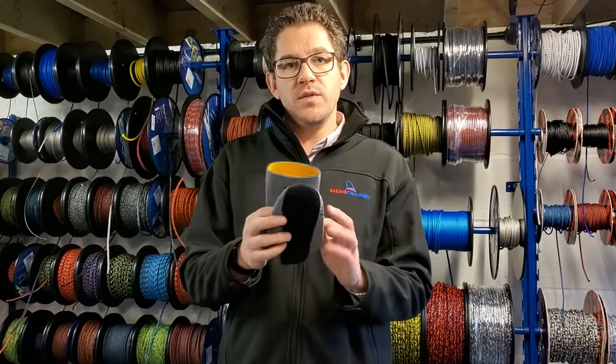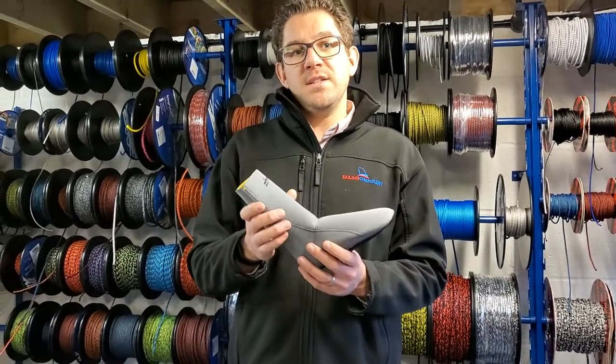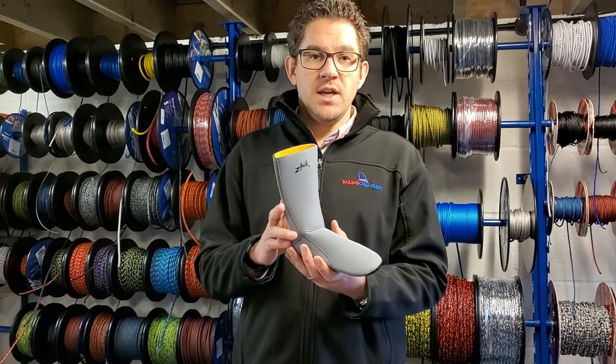These are available in four different sizes: size 4-6, 6-8, 8-10, and 10-13.